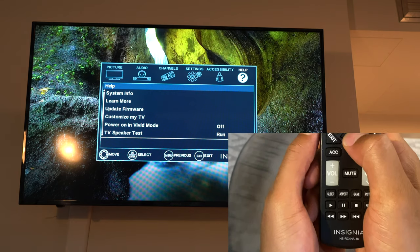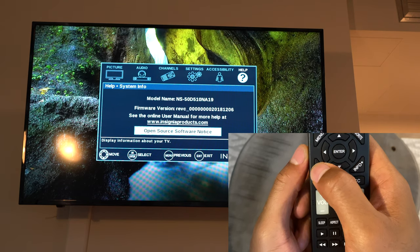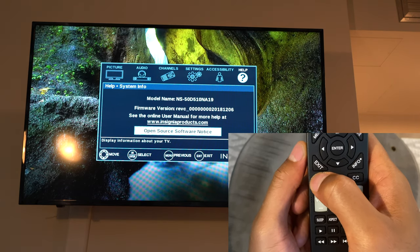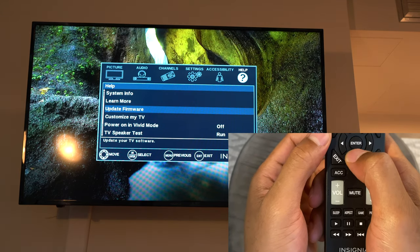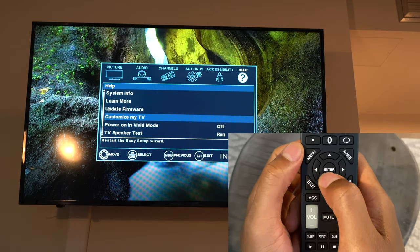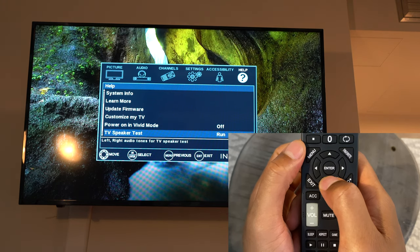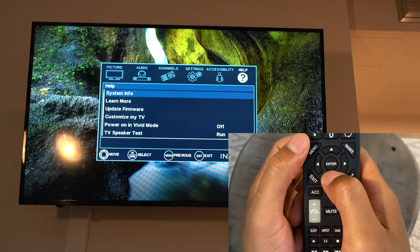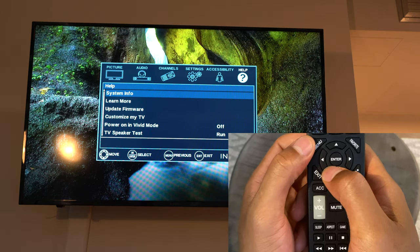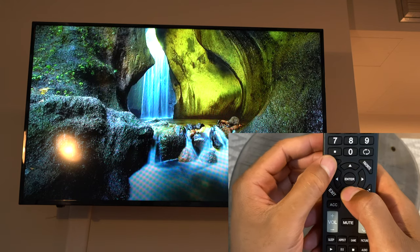In the Help menu, you can find system info including the model and firmware version of your television. There's an option to update the firmware, a 'customize my TV' option to power on in vivid mode, a TV speaker test, and a reset to default option. There are a lot of options available here.